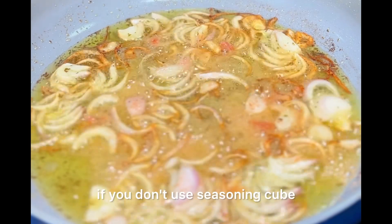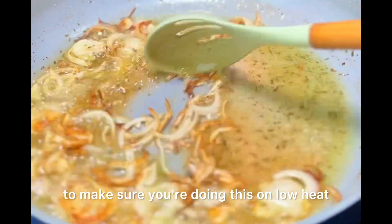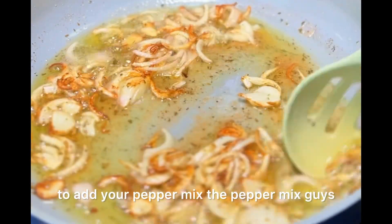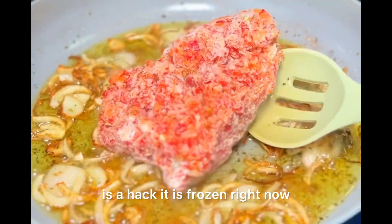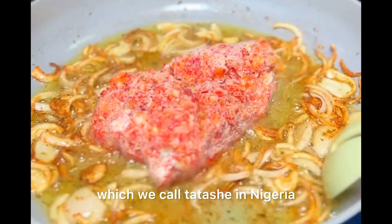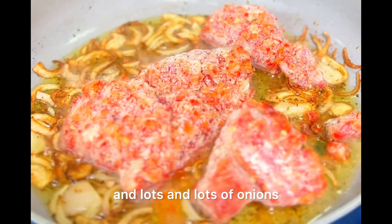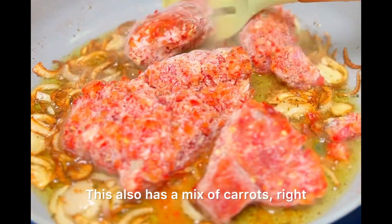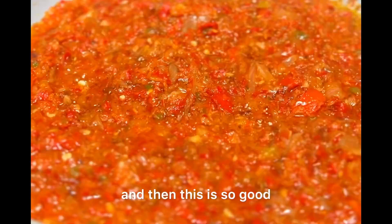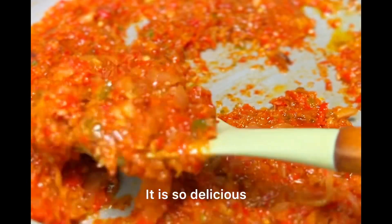Now that it's looking like this, you want to make sure you're doing this on low heat. The next thing you're going to do is add your pepper mix. The pepper mix is a hack — it's frozen right now, but it consists of some local red bell peppers which we call tatashi in Nigeria, some scotch bonnet which we call atarudo, lots of onions, and a mix of carrots. This was all roughly blended together and it is so good — look at that fried-off look.